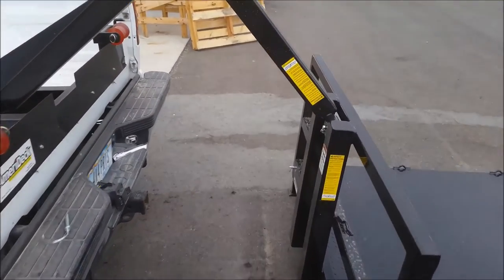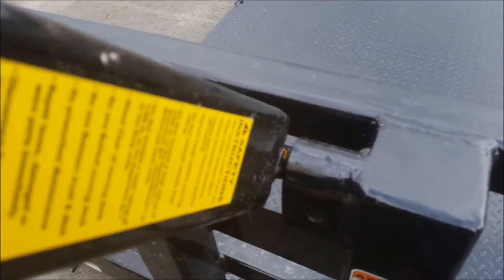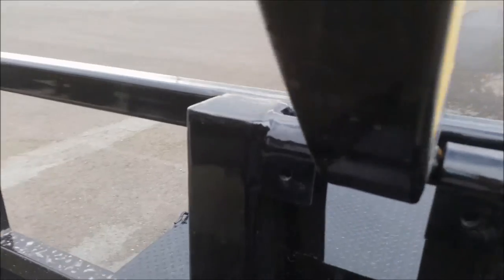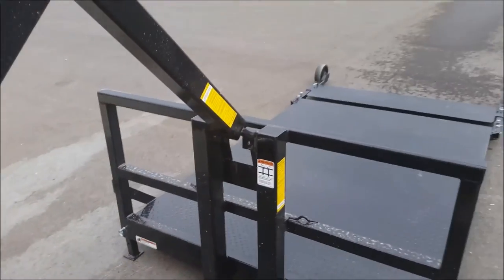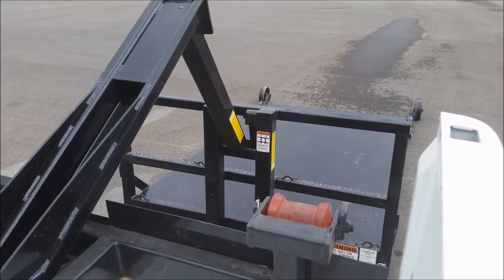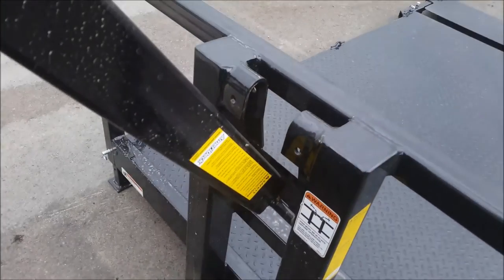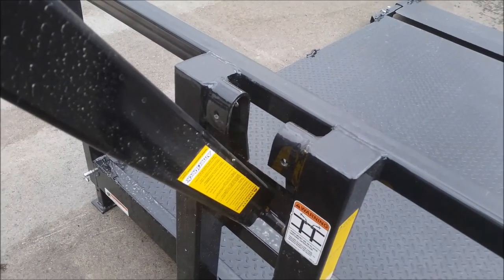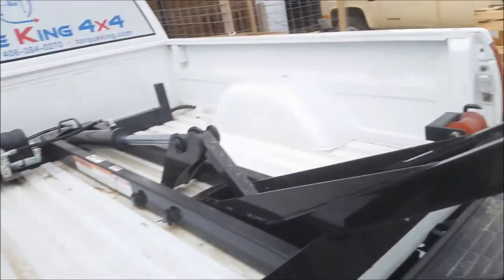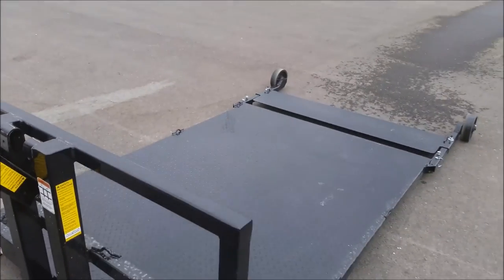Once you get it on the ground, you walk up here and there are two pins you pull out — one on each side. Then go back to your button. Now you're completely disconnected. You can pull out and hook up to another bed, or you can stow this arm back in the truck and run like that. We'll get something put on the bed here.